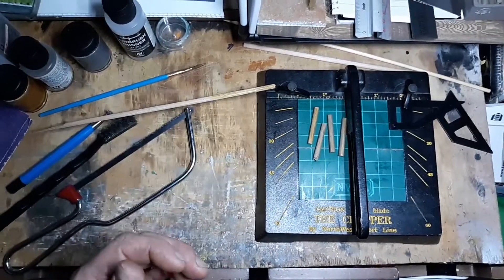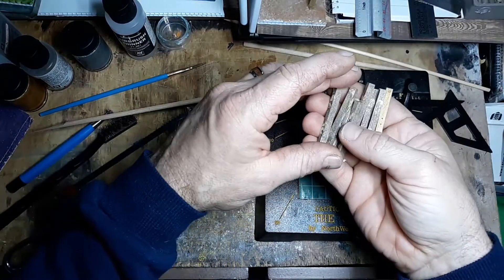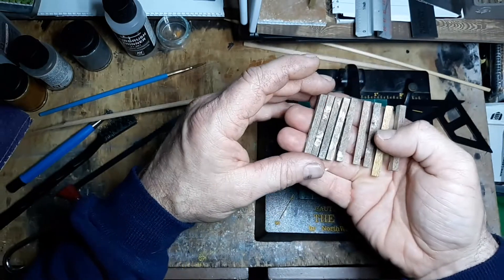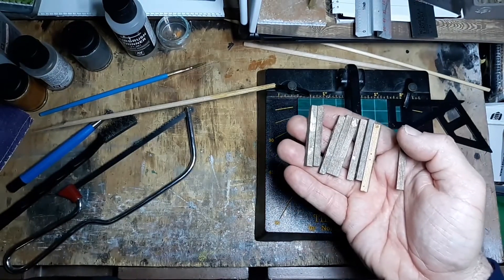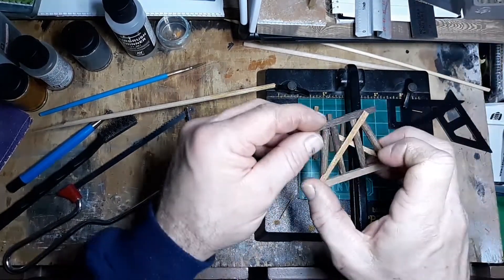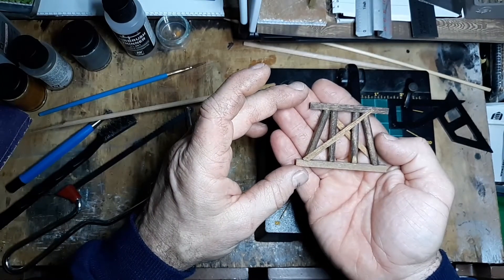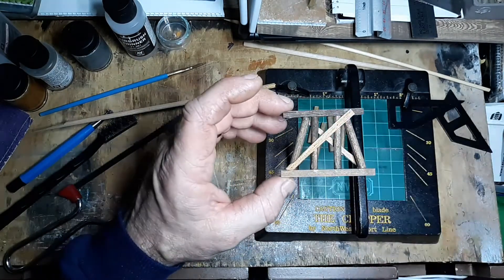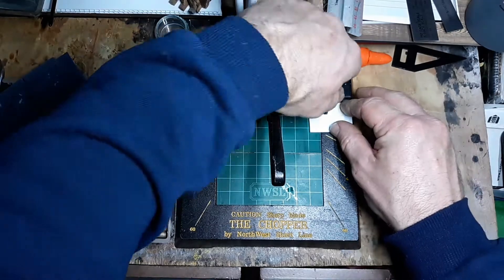I've got quite a few made up, so the next video will be gluing them together and making them all work. I also do the same process for the top posts — these were some I had built and tore apart, so that's why they look a little funny. I might use those, stain them up a little more, and utilize those for this build.